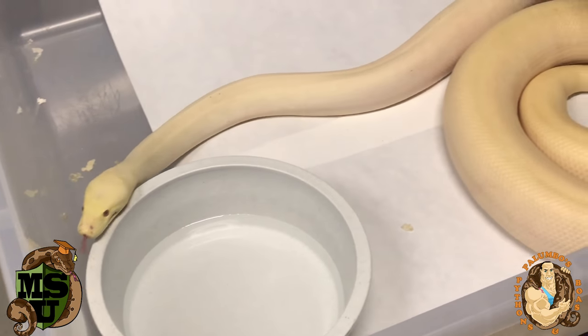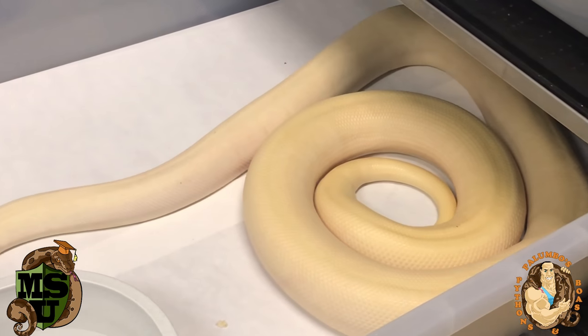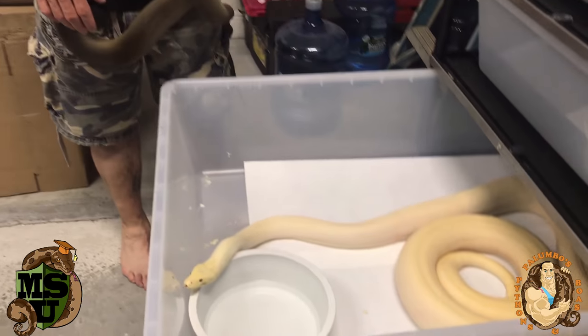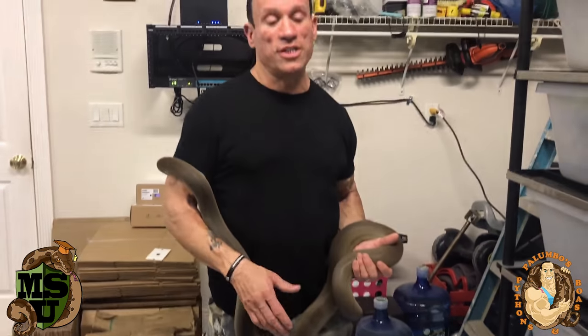In order to have an olive python you need larger caging. This boa tub is actually too small for her. She'll be going into a six-foot cage I ordered from Vision. She's going to have a huge space. Trying to breed her in such a small enclosure probably isn't ideal — I was told that putting her in a bigger cage will give her more room and she won't be so protective of her environment.